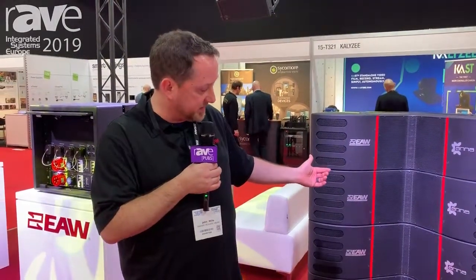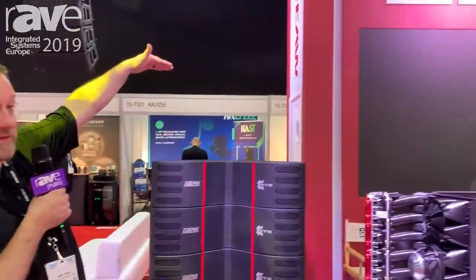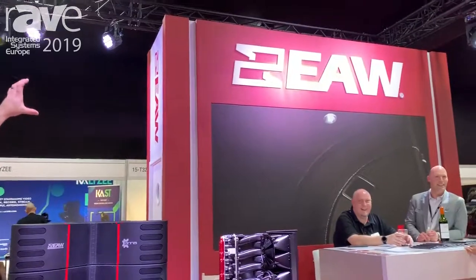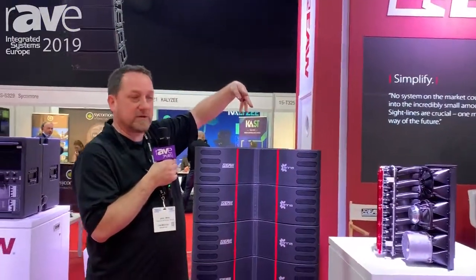First, it flies faster. Second, it's technically less weight compared to many other comparable systems. And third, because of the density of drivers, I can get the same SPL with a shorter stack — meaning if we had a video screen here and a sight line issue with a traditional line array, I could put my line array up with the Anna system above it and it really doesn't matter what the trim height is, because it's going to digitally steer to where it needs to.